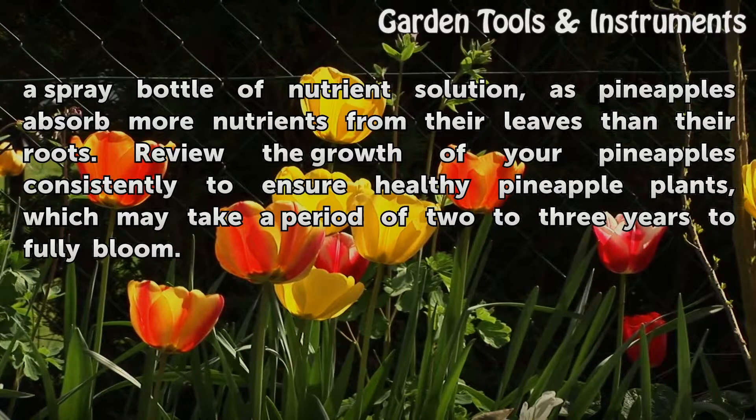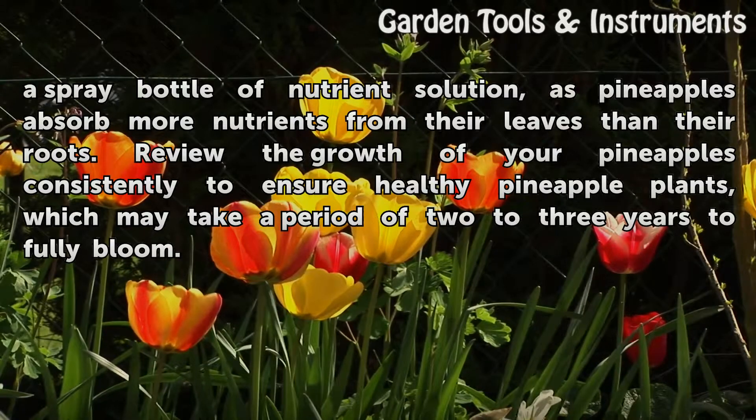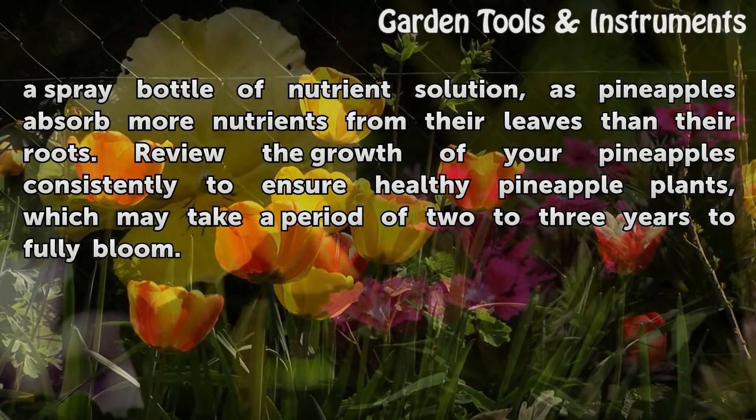Review the growth of your pineapples consistently to ensure healthy plants, which may take a period of two to three years to fully bloom.